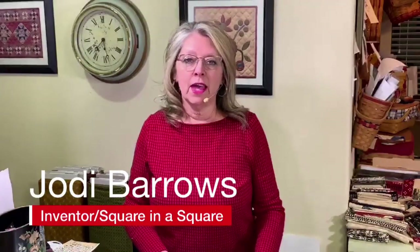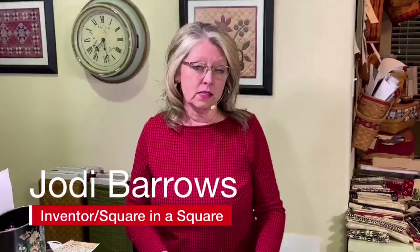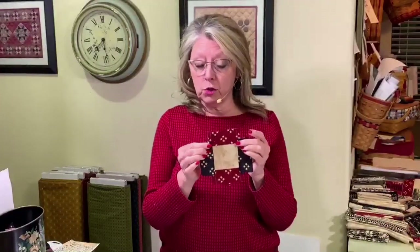Hi everyone, I'm Jody Barrows with the Square in a Square and I have been making quilts for over 30 years with this amazing system. Everything we do starts out just like this with a square in the middle and strips on the side, and then the different ways you trim it up with your Square in a Square tool you're going to get different triangle units.